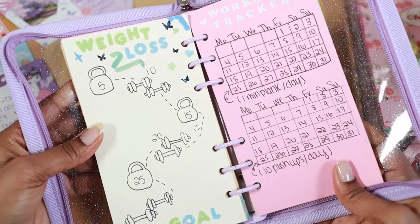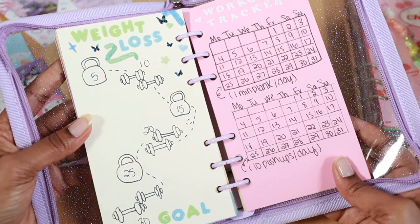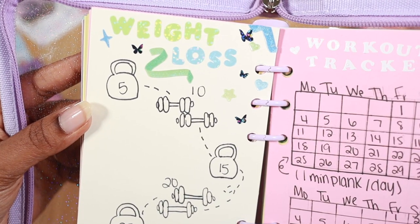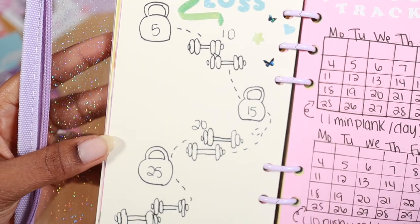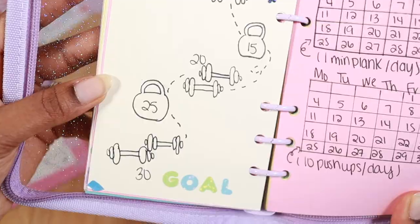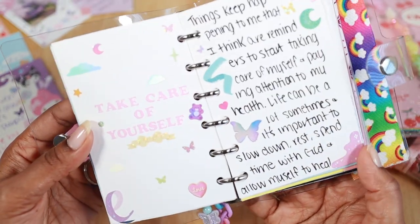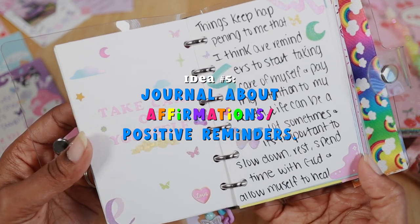Having goals as a journal spread is another idea you can try — whether it's related to fitness, your career, certain classes you want to take, or even where you want to be one to five years from now. These are also really great options to explore.